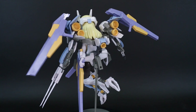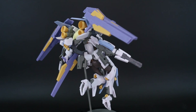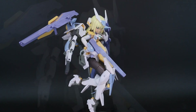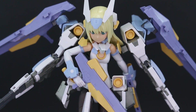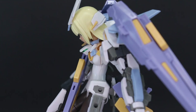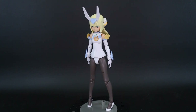It really does feel like you're half building a robot kit and half building the girl portion, making it a pretty good transition kit for getting into or trying out the Frame Arms Girl line. It could be a nice gateway into building a musume mecha-style kit. I definitely recommend it whether you've never built any of them before or if you already have but haven't picked up this particular one.